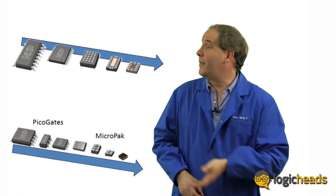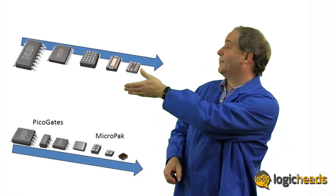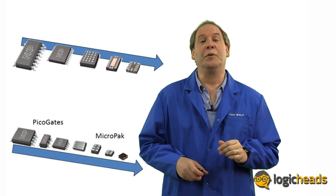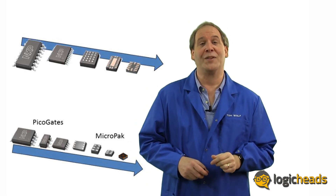Packages then — from the large DIP all the way down to the tiny Diamond and everything in between — there's pretty much a solution for all your logic packaging needs.